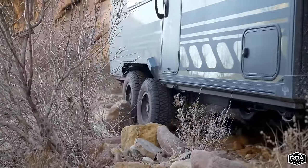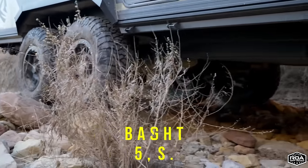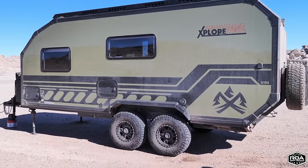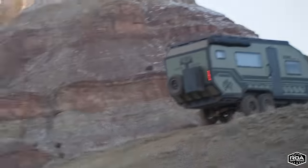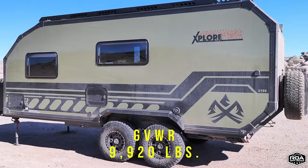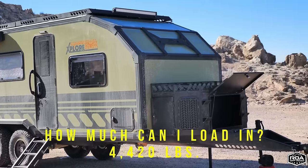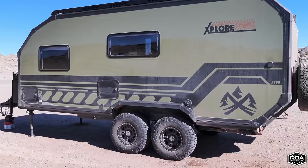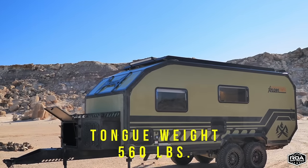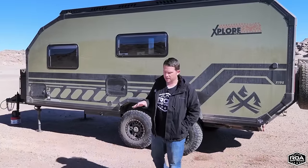The unit weight is 5,500 pounds — pretty light for a trailer this size. The reason is they're using very premium products: composites and aluminum, which leads to a very light but robust and strong build. Fully loaded, the GVWR is 9,920 pounds, giving you 4,420 pounds of cargo capacity — way more than you'd ever need. The tongue weight comes in around 560 pounds at the 5,500-pound dry weight.